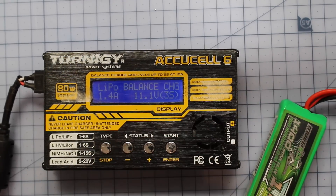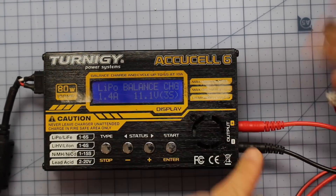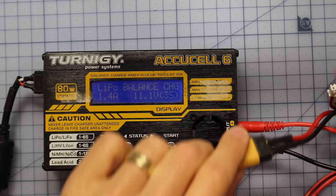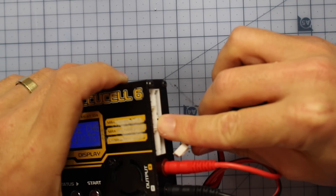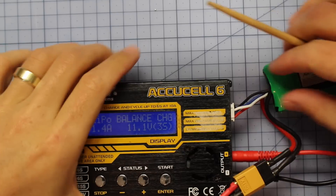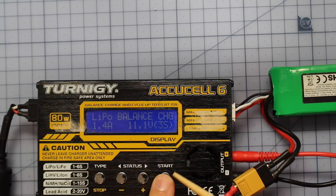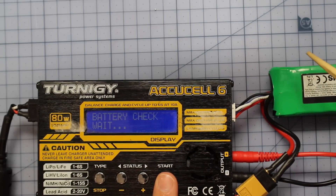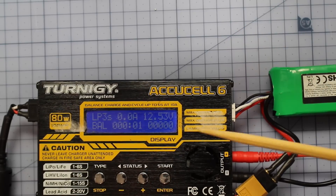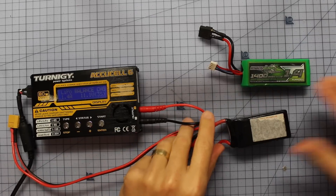Now let's plug in. Plug the balance lead in first - you don't want those wires touching each other. Then plug the main lead into the correct port; our 3S port is the only one this connector will fit into. Once all plugged in, hold down the start button. It does a check, and then you press enter again to confirm and start charging. This battery is already nearly fully charged - it's sitting at 12.53 volts.